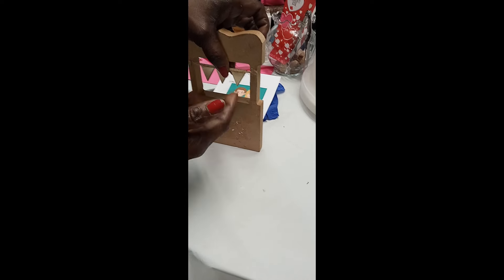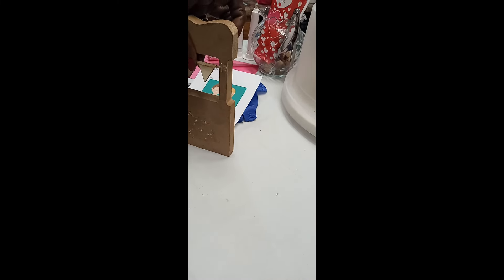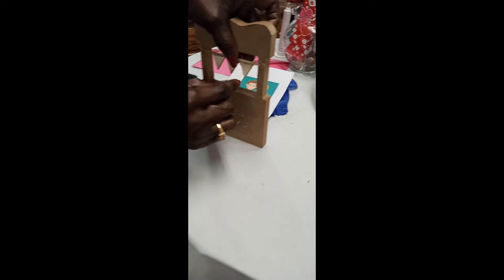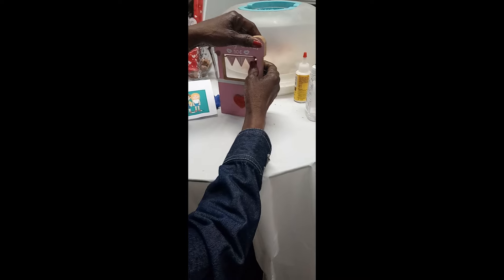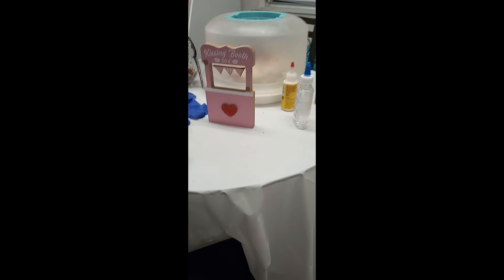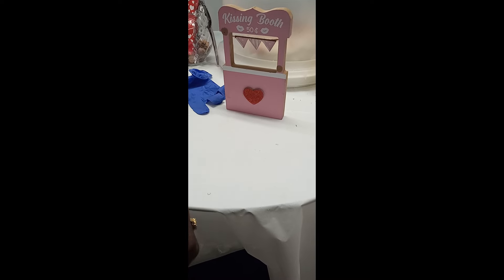I use safer glues because kids need to learn how to use hot glue properly — you don't want them to get burned. Here's how it looks in the back. One thing about this kissing booth — you don't have to put support in the back to hold it up; it holds up by itself! So we're waiting for the glue to adhere. It's so cute, and you can do a background too if you don't want the green background.